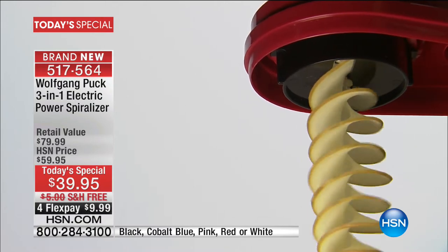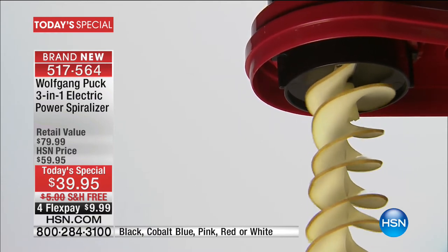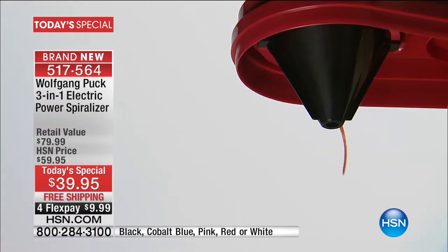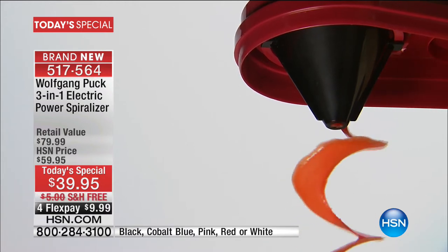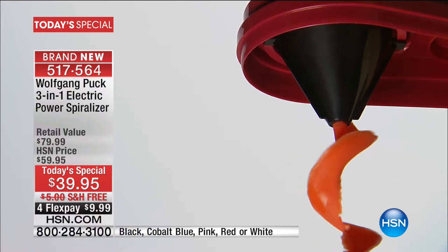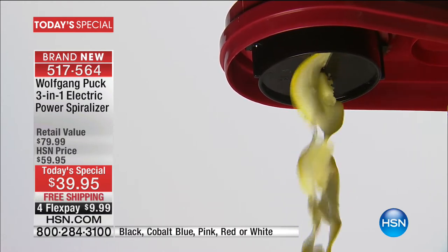I love the spiralizer. I've been spiralizing food for a long time, but the one I have at home is a hand crank — sometimes your hand and elbow get tired. The fact that this is electric powered is going to make it so much easier, especially for bigger or thicker vegetables. We'll have a full presentation throughout the day.